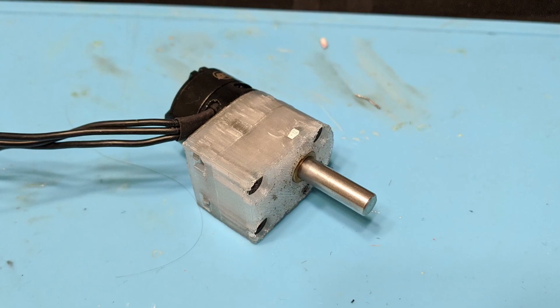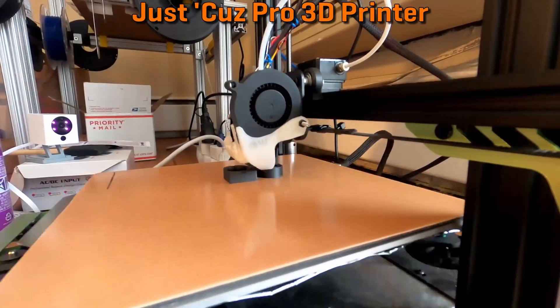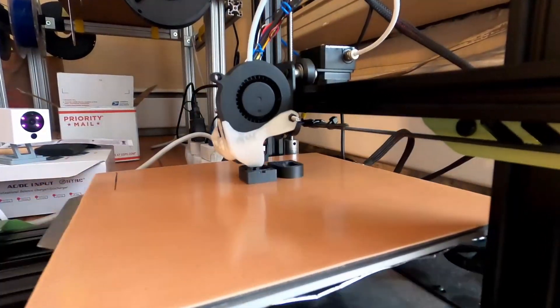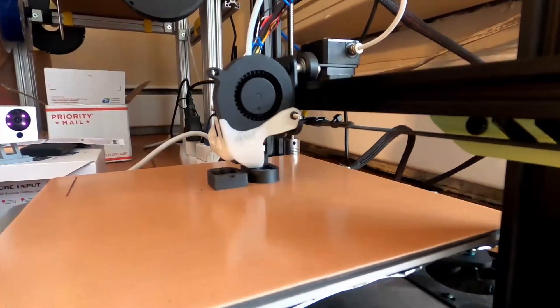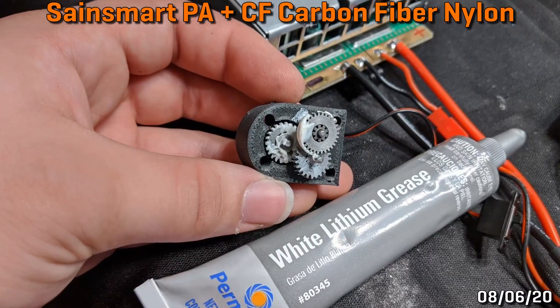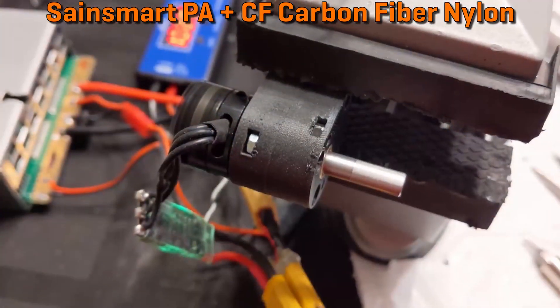Just one problem — I couldn't print them on my Prusa. So I got a broken and unused printer and replaced everything needed to get it printing carbon fiber nylon. More on that in the card above. With this material change, a little added white lithium grease, and no other design tweaks, I managed to get Division driving around perfectly fine on these gearboxes.